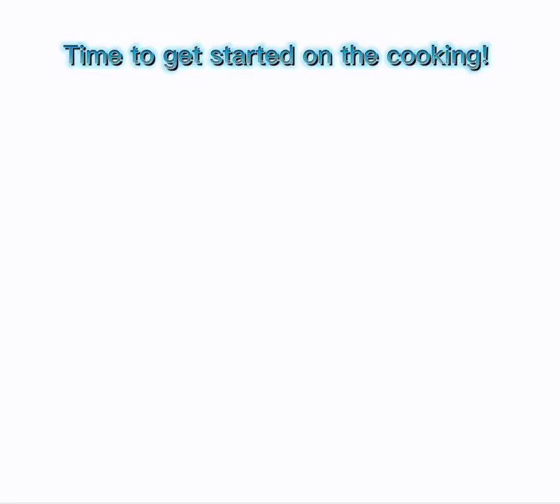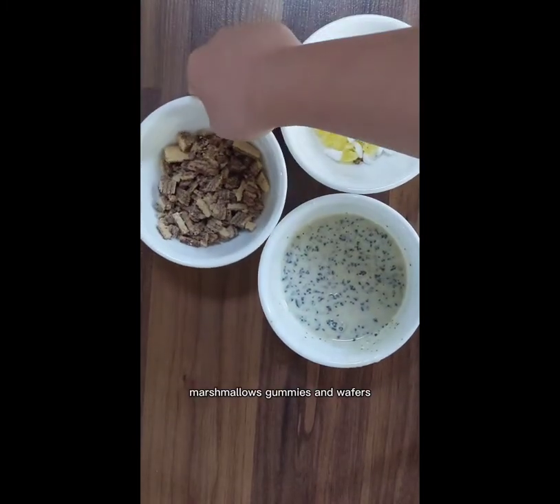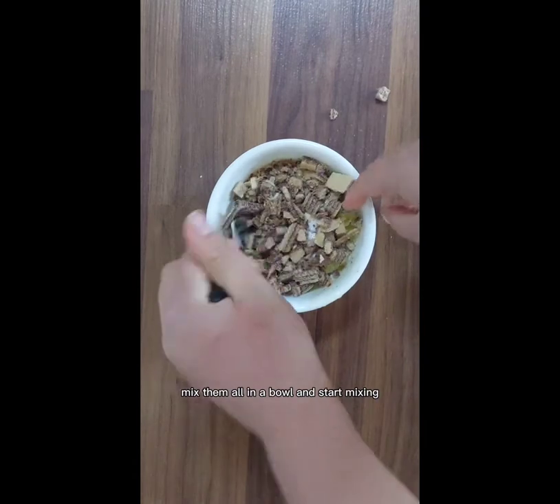But now let's get started on the cooking. First we'll be making granite, which is a rocky road. The ingredients you'll need are melted chocolate, marshmallows, gummies, and wafers. Mix them all in a bowl and start mixing.